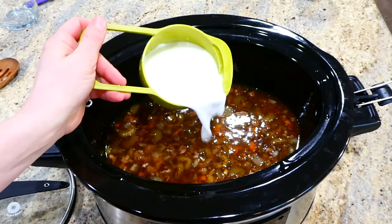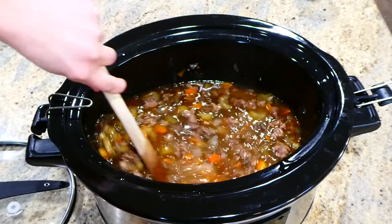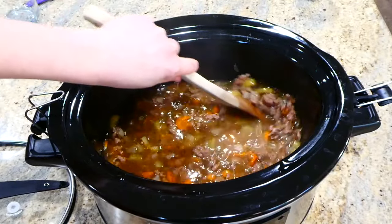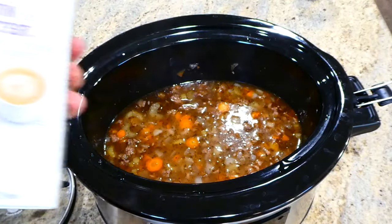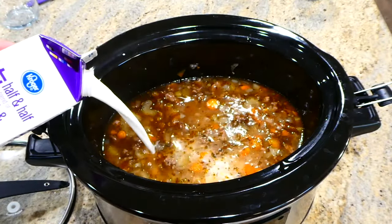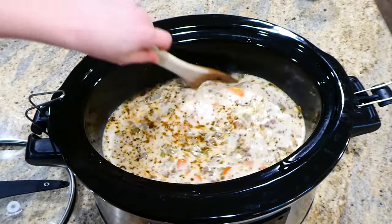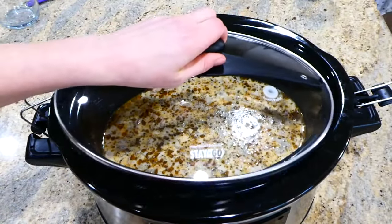When the cooking time is over, add your cornstarch slurry — a quarter cup of cornstarch and a quarter cup of water mixed together — into the soup. Then add in your half and half; I used about three cups total but you can use more or less. Cook this on high for an additional 20 minutes.